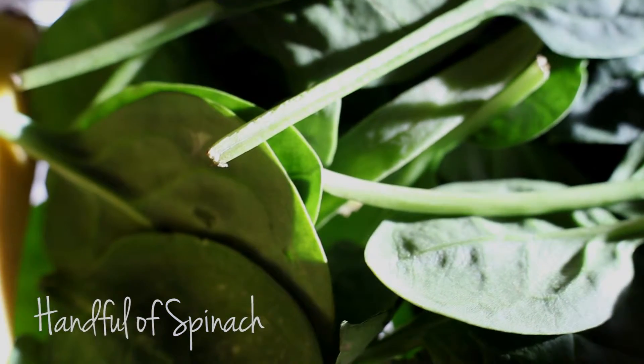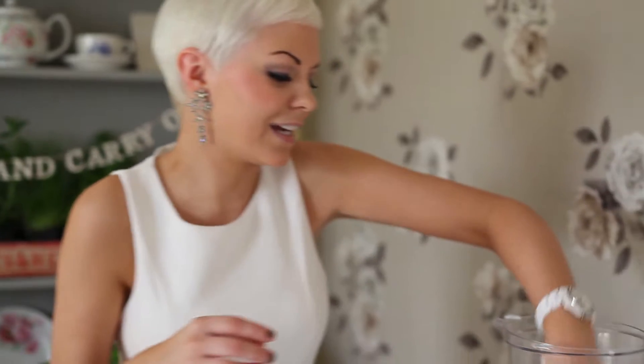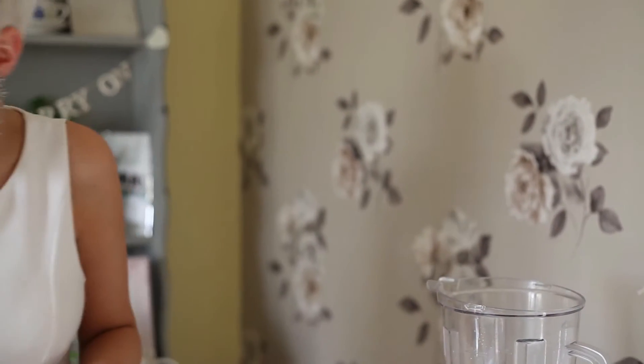Don't be alarmed — you definitely can't taste anything earthy in this, it's really nice and sweet. It makes it a nice green colour, just the way Key Lime Pie should be. Next, going in with a banana. That sweetens up the smoothie — it takes over the flavour a little bit, just adds that background sweetness.